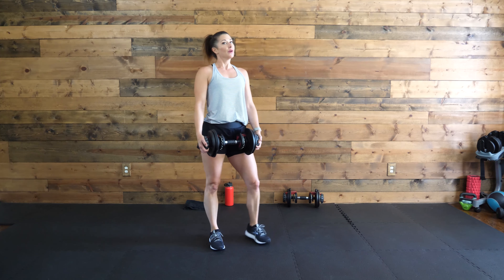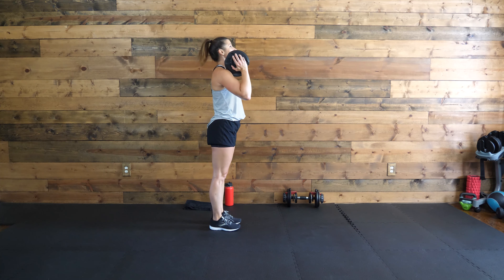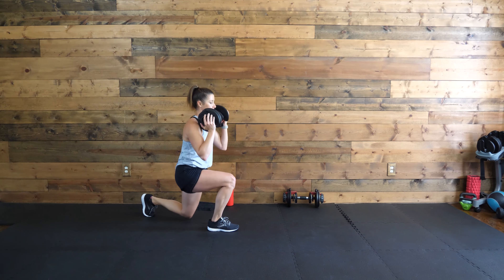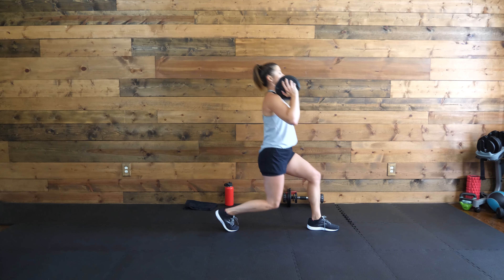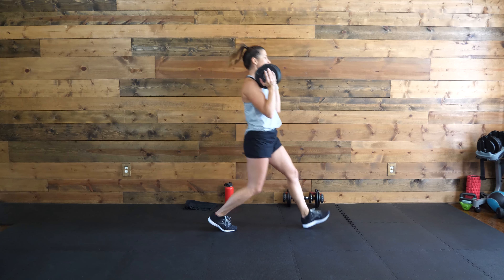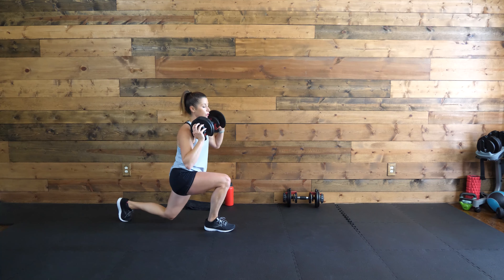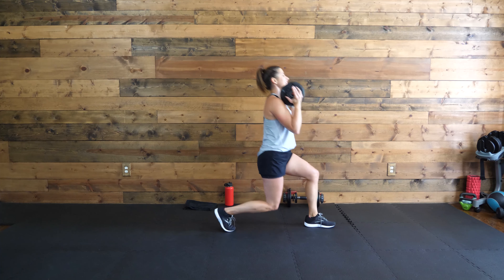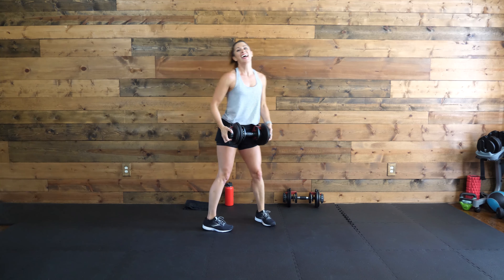We'll do that to the other side. I'm breathing heavy here — heart rate's up for sure. Other side, last time, go. Strong legs. Stay with it. 20 more seconds. Keep those lungs open, breathe. Almost there. 10, 9, 8, 7, 6, 5, 4, 3, 2, 1. Awesome job.